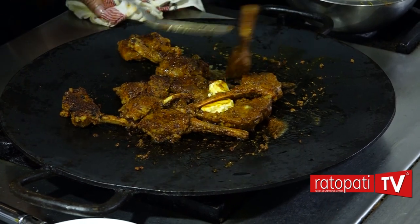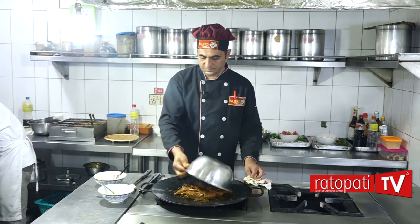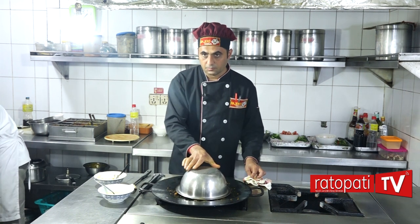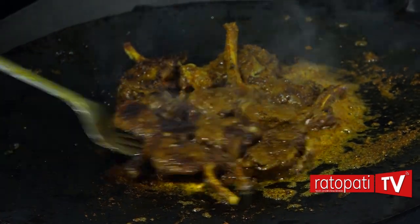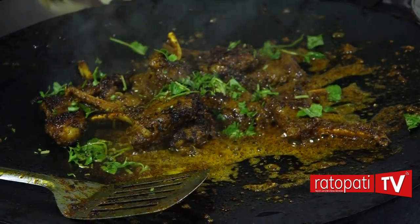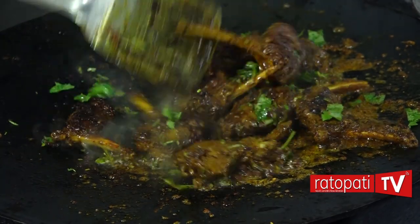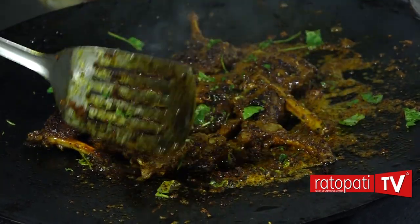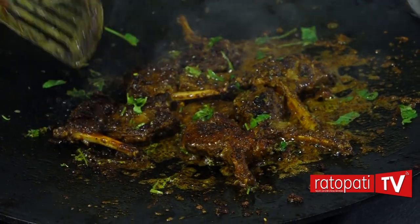So we have the mutton chop ready. I will take the mutton chop. This is the flavor of local Nepali style grill.